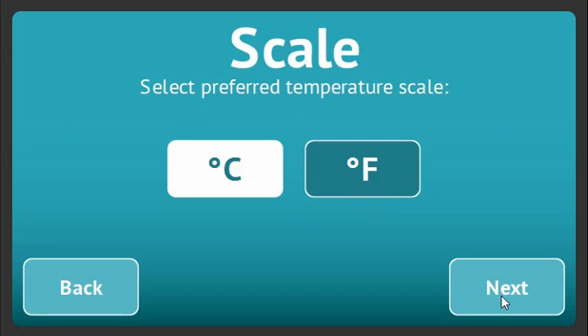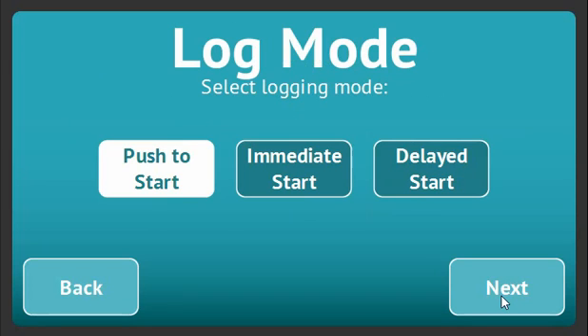You can now select to measure temperature in Celsius or Fahrenheit and choose how you'd like the unit to start logging. There are three options available: push to start, where logging is activated by pushing a button on screen; immediate start, where the unit starts logging as soon as programming is complete; and delayed start, where you choose a time and date in the future for logging to begin.